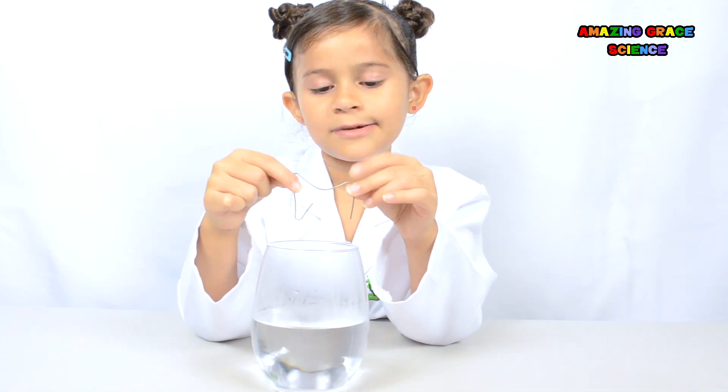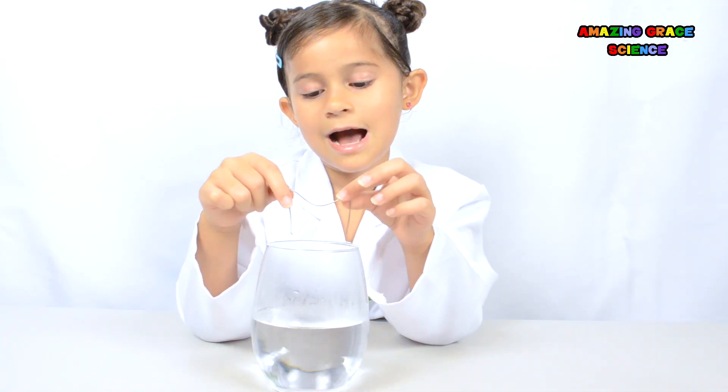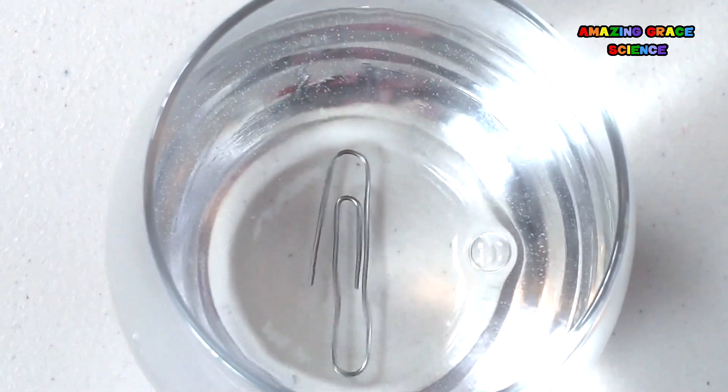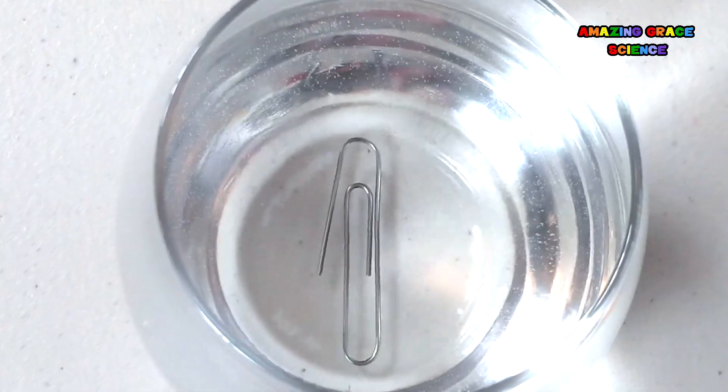Now we're going to drop this paper clip in the water, and let's see what happens. Whoa! That changed really fast!